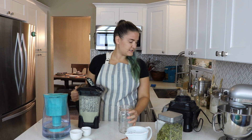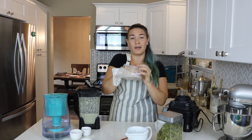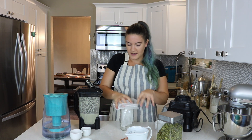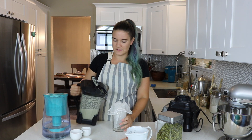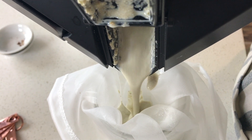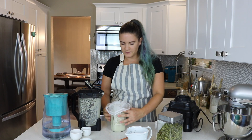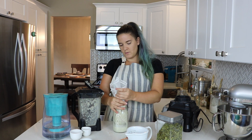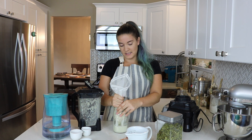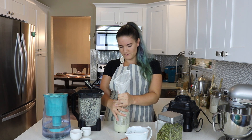Now that we have a nice blended mixture, we are going to take that nut milk bag or your cheesecloth and pop it right down into a clean jar. A clean jar is necessary after soaking those seeds — you just want to make sure you get the tastiest milk. Pour all of this pulp into the bag. You can do this a little bit at a time because you'll want to squeeze out the liquid. Oh my goodness, does this smell fantastic.